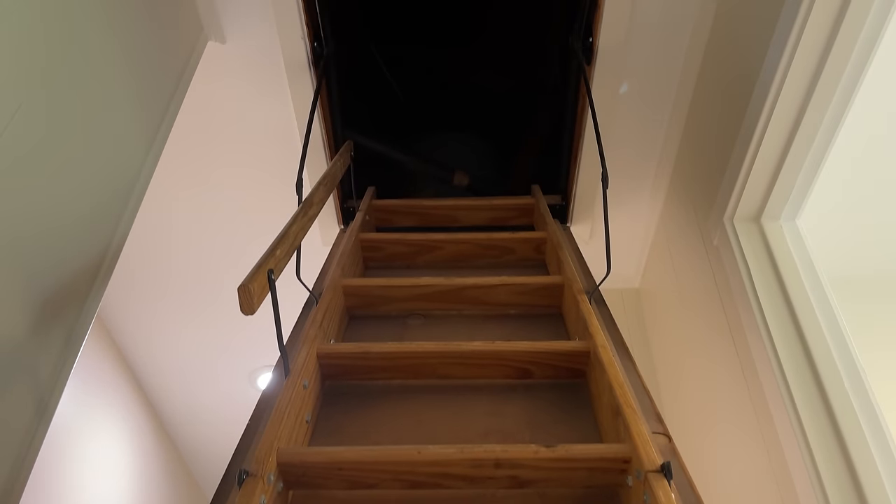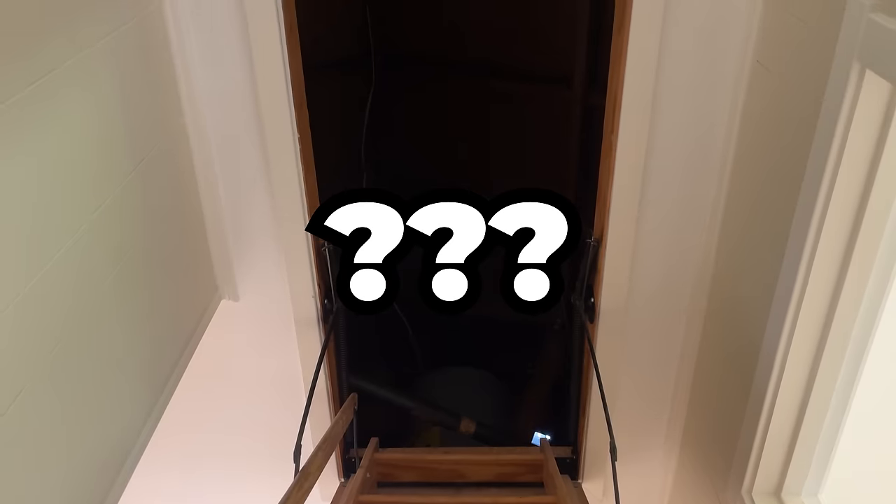Almost all of those videos say you do not have to get into your attic to install them. Well, in my 30 years installing hundreds of these in many different homes, there's only one time where I did not have to get into an attic.